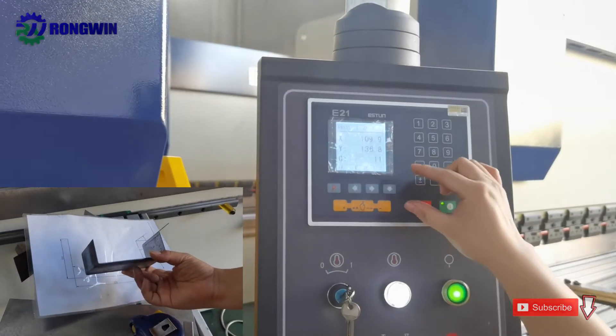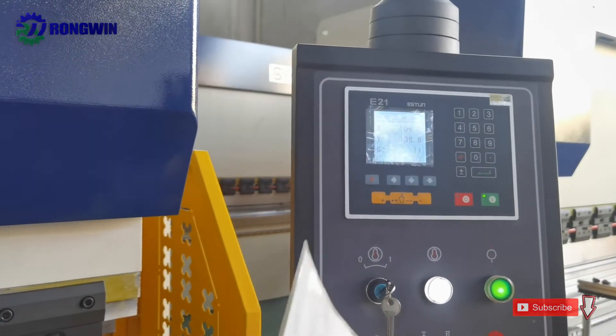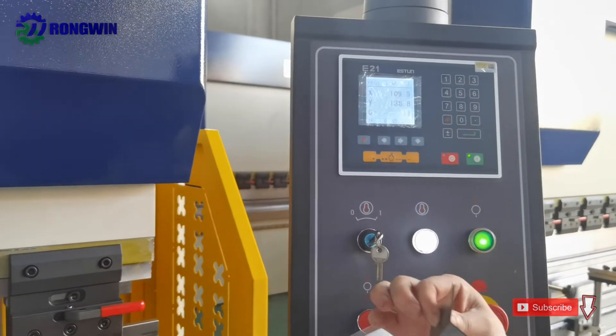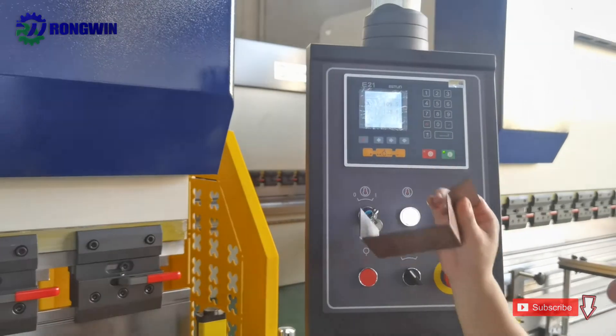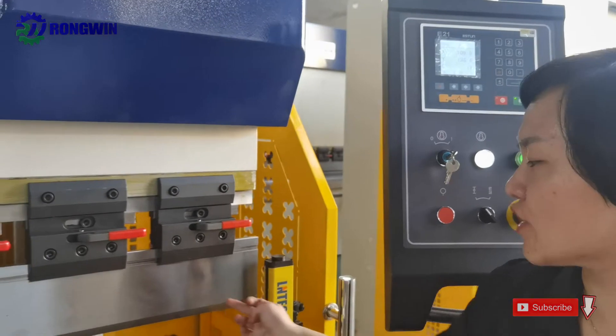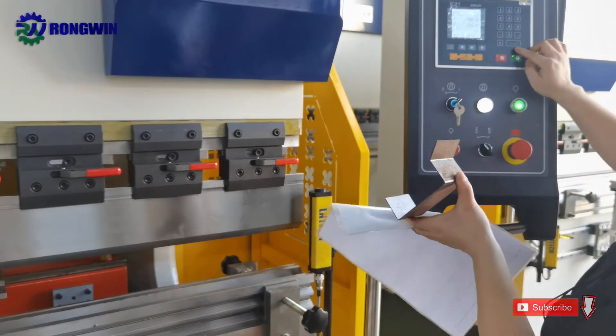We already programmed and designed well in the controller. First, we should do some basic design according to the metal thickness. Based on the metal thickness, we match it with our punch and die, and then we can program everything into the controller.